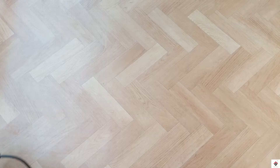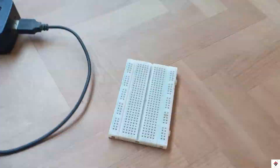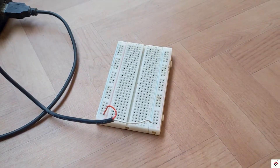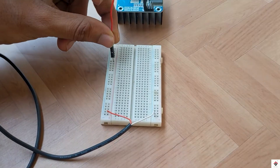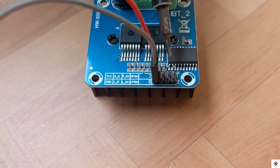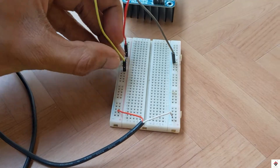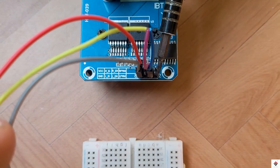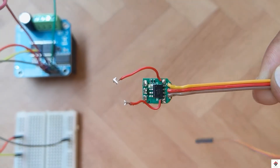Moving on to the connections. First, I'll take the 5 volt supply from the buck converter onto the breadboard — this line will be 5 volts and this line will be ground. The VCC and ground of the BTS7960 driver goes to the 5 volt supply. R-enable and L-enable pins both will also go to plus 5 volts.